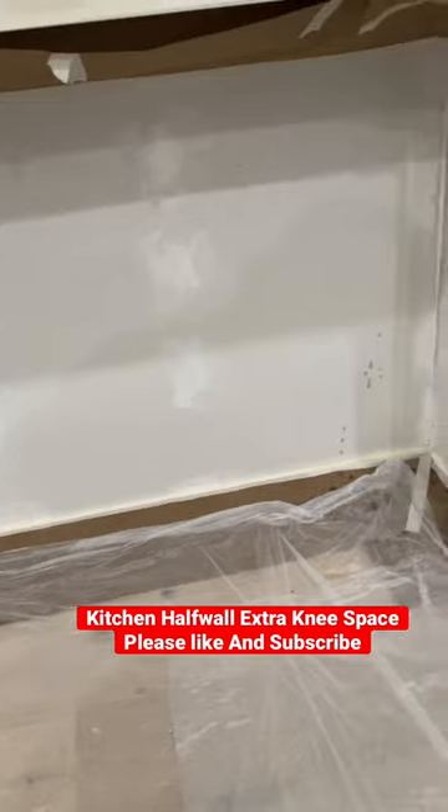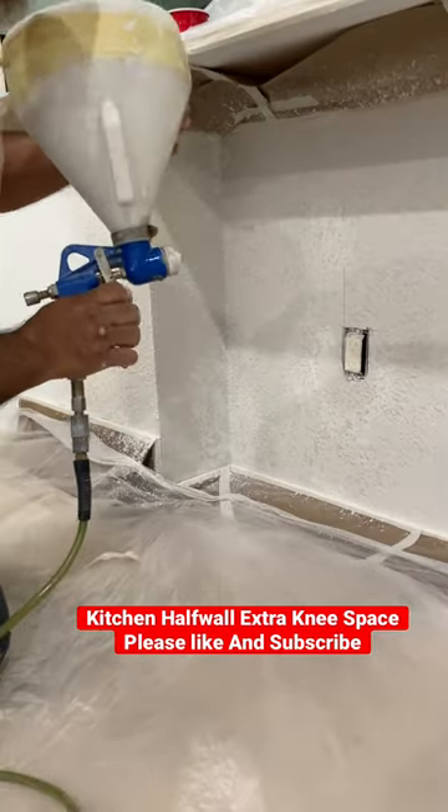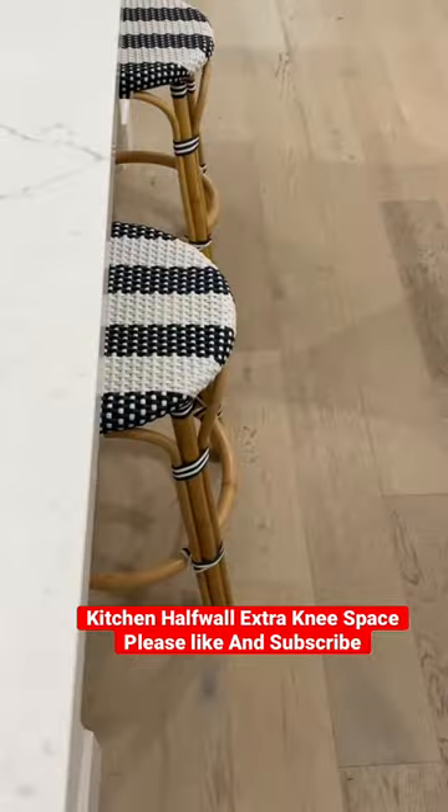And then after that we covered everything up, got some texture on there, some paint, and voila — this thing looks very, very nice. So now they have plenty of space for their bar stools.